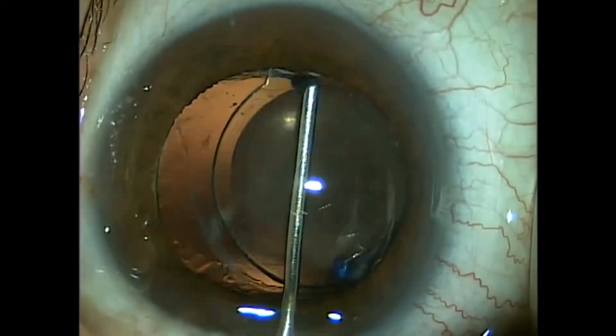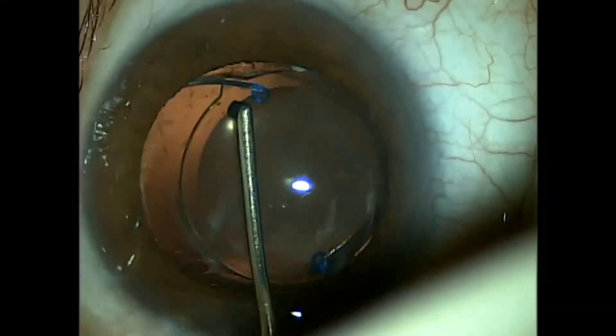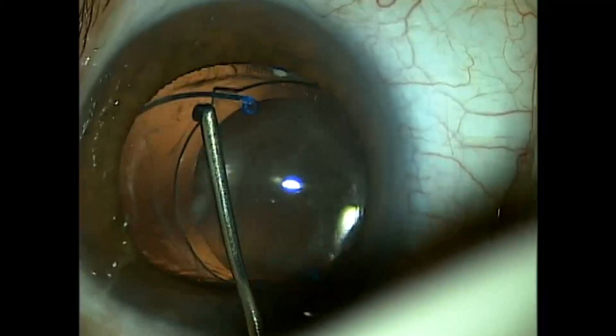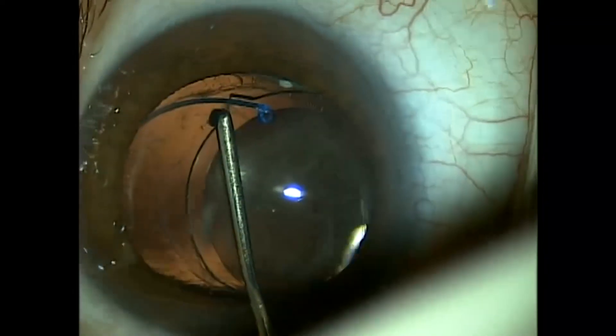He's now seven years after cataract surgery with this lens implant. Because these haptics are smooth, a lot of times we can just free the adhesions to the haptics and spin the lens out of the capsular bag. And that was the plan here.